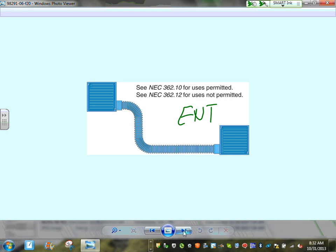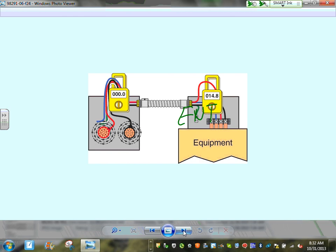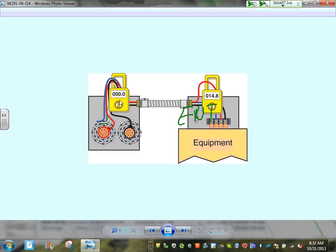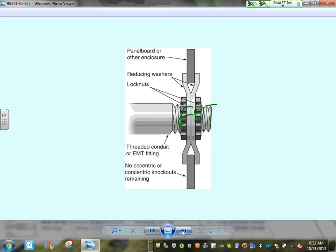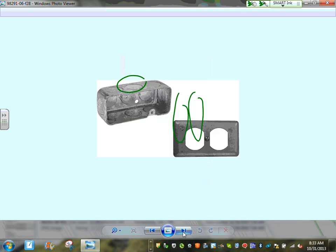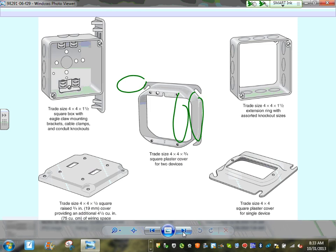ENT — Electrical Non-Metallic Tubing — is used in highly corrosive environments where chemicals would eat into steel. There are over 60 wiring methods in the NEC for different applications. Support requirements: typically every 10 feet for rigid conduit and every 3 feet for flexible conduit. When attaching threaded conduit to a box, you use locknuts on both sides; EMT uses connectors with locknuts.